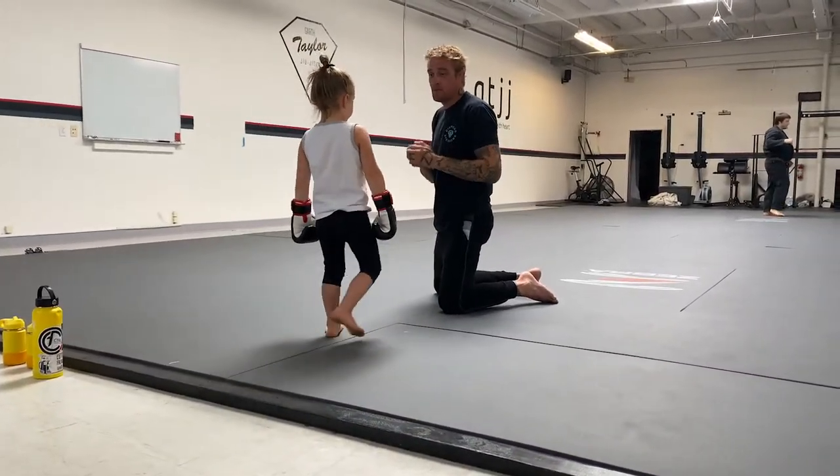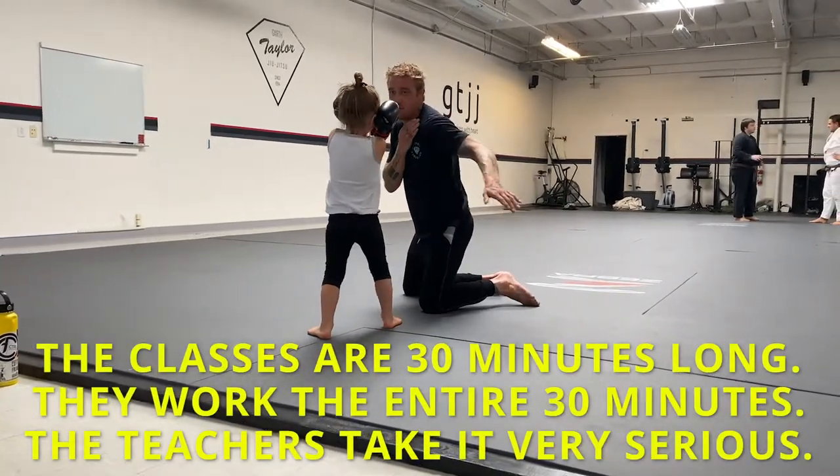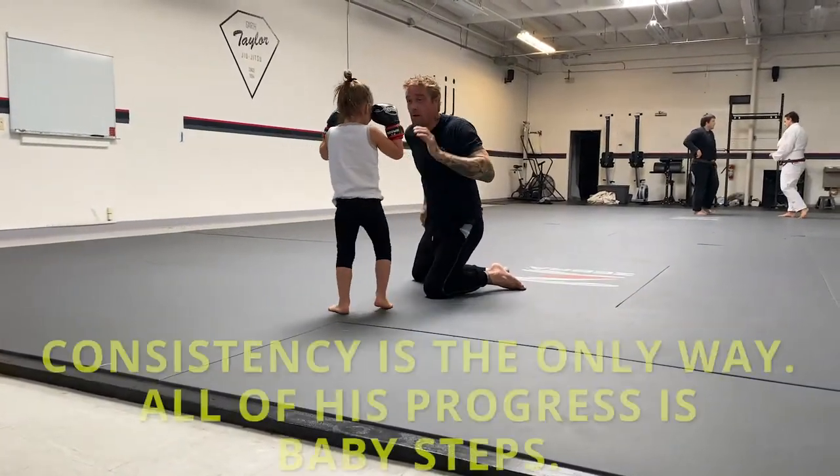You're going to step. Get those elbows in, hands up. No free rides today, kid. Left hand's coming — what are you going to do? Step. Right hand's coming.